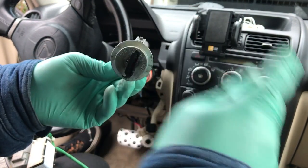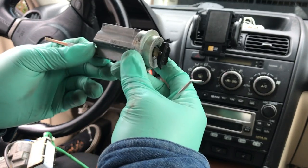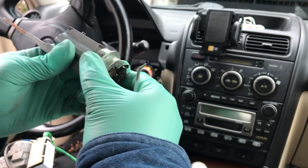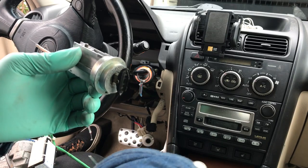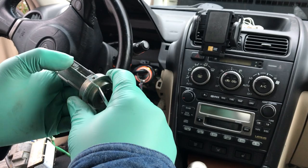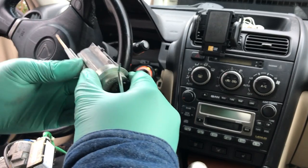If you've ever lost your key and don't have any spare keys, this is pretty much what they're going to replace so you can get access to starting your vehicle. With the new key they cut, they're more than likely going to have to reprogram it. If you have that issue, I wish you luck because that's pretty difficult to do.